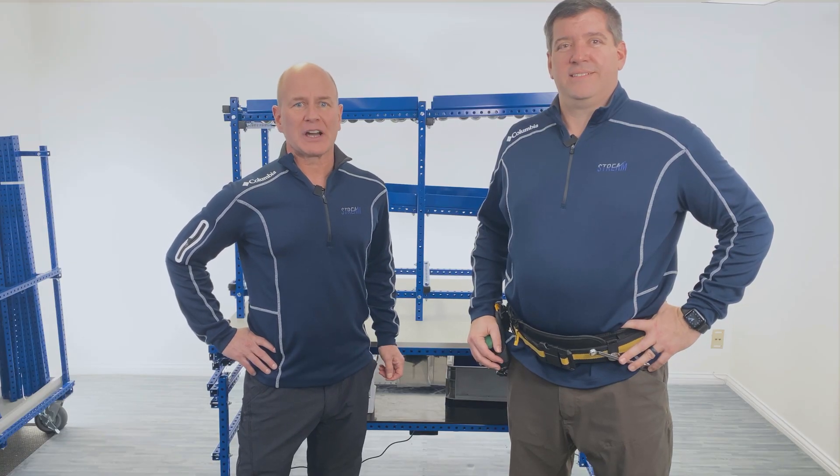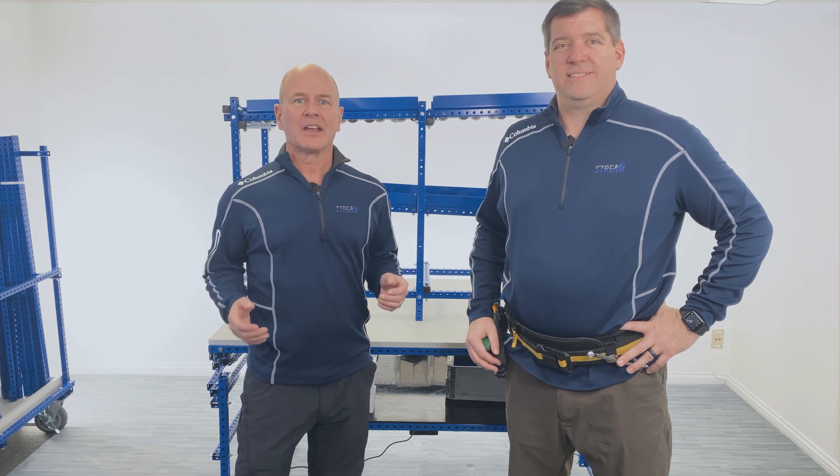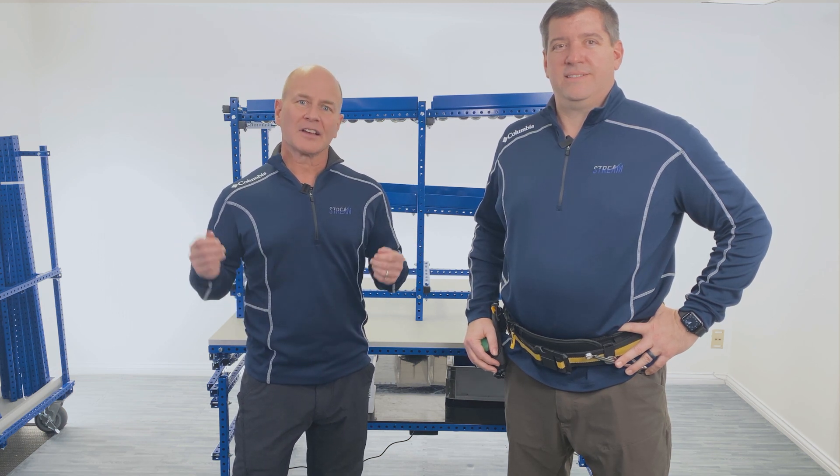You can build your own custom gravity flow rack to deliver work materials directly to their point of use. Today we're going to show you a super easy modular system that will let you assemble your own flow rack in just under 10 minutes. Let's get started.